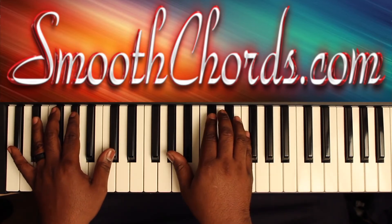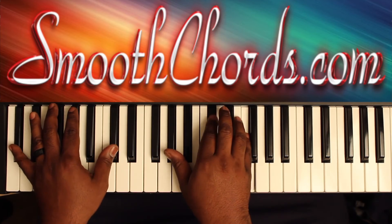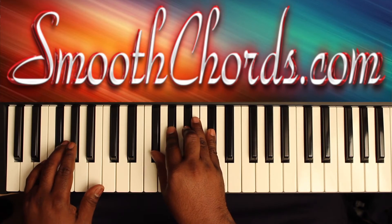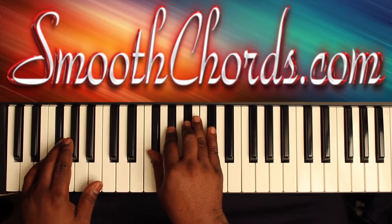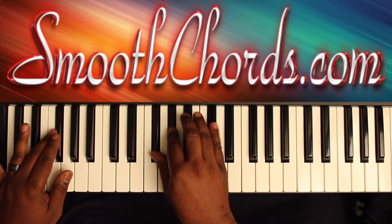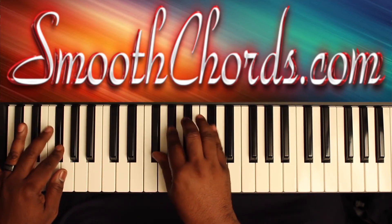You're rolling your right hand also. Then you'll go to a G flat in your left hand. Right hand plays G flat, A flat, B flat, D flat. Rolling again.